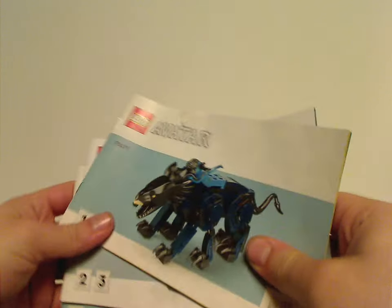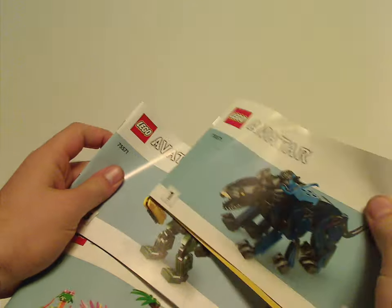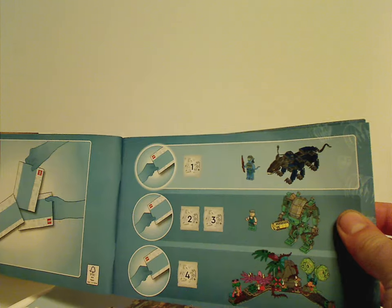Now onto the instruction manuals — you get not one but three separate ones, each one for the three builds in the set, which as shown in the first part can be separated amongst three people.